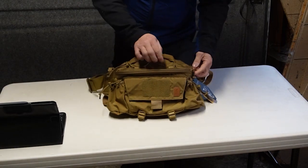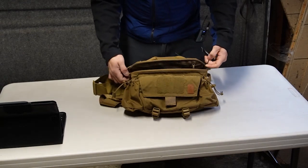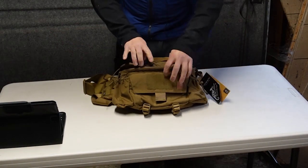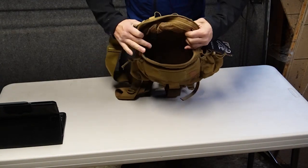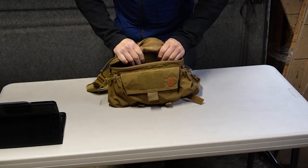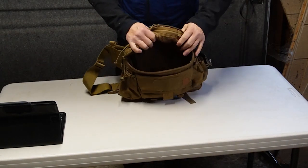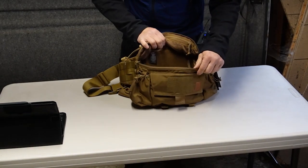Starting with the main compartment, we have dual slider zippers on either end. If you did want to run an actual hydration pack, you could. There's a little bit of padding that goes along your back and also pads the main compartment so that you can put things like electronics and optics without them getting crushed if you accidentally lay on top of them.